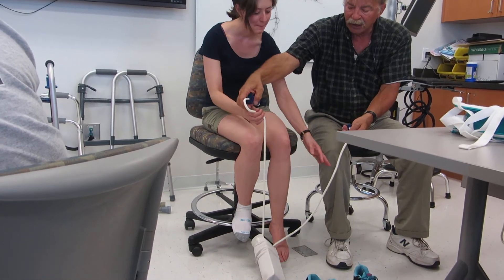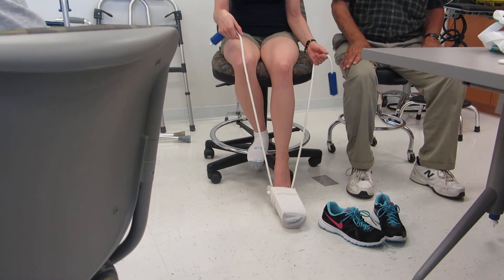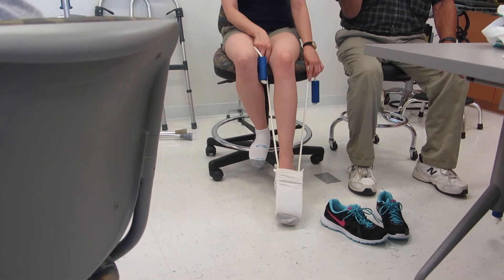She's going to drop this down on the floor, all the way. Hold onto those handles, she's going to put her foot in there, and then she's going to pull.